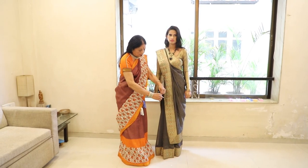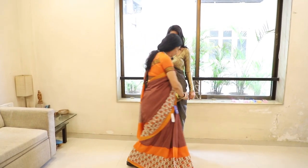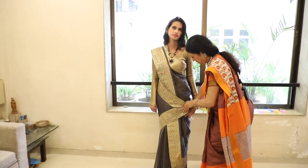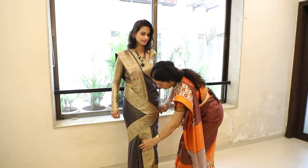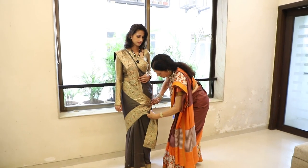After that, you have to tighten it from the front. Tighten it up, and add papel on the inside.